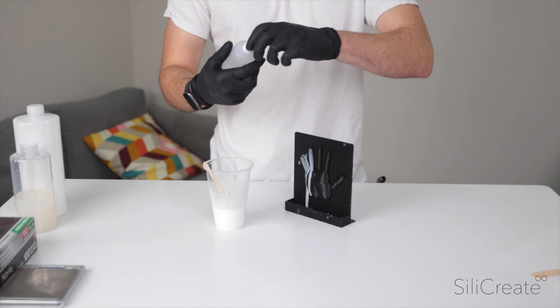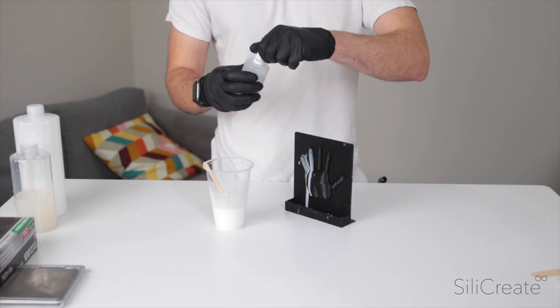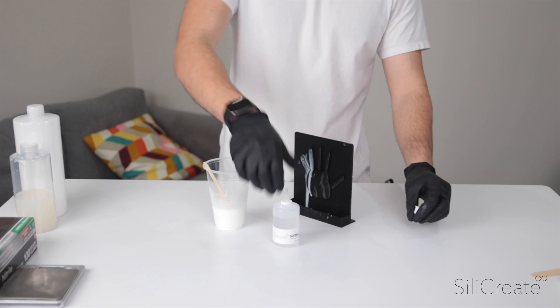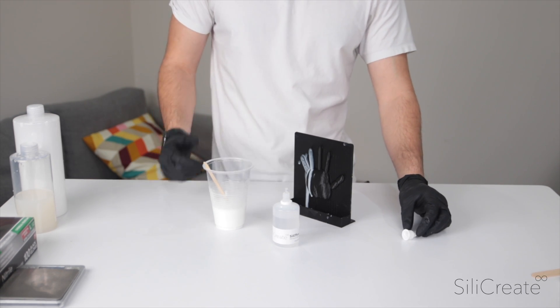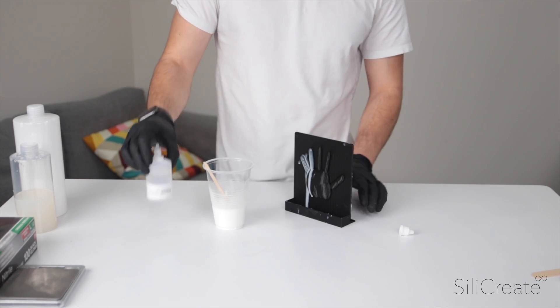Silly Fix. This is our thixotropic agent. You can imagine it a bit like a corn flour that you'd put into a sauce or like a curry or something to thicken it up. This does exactly the same thing.